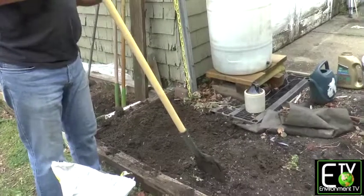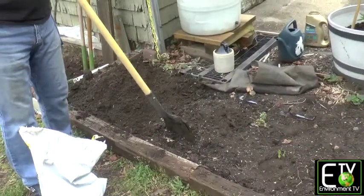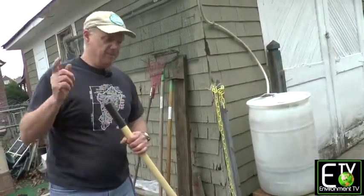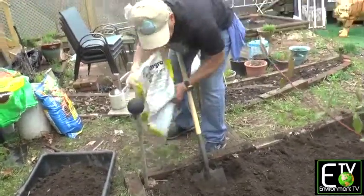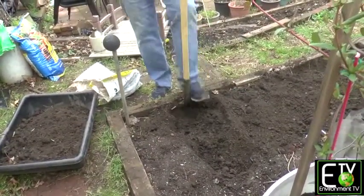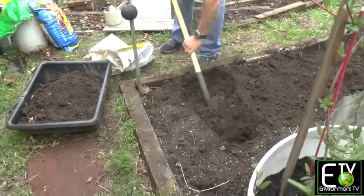Now I'm going to take the next section and put it on my second section. You can go inside and get some ice water while I continue to work. We'll be back in a minute. So we've added our amendments to the garden soil and I'm turning the dirt over in our second-to-last section.